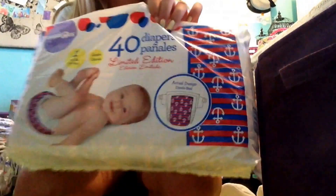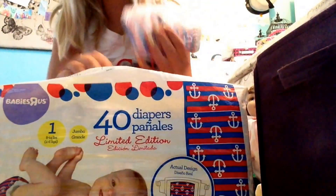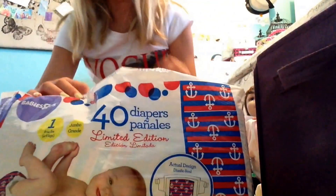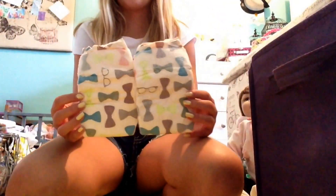Then I have the Babies R Us brand anchor diapers — their little version. They're size 1's and that's the smallest size I have. I don't use those very much. Then I have the Target Honest Diapers that they came out with. I have a bunch of these — I have the boy and the girl version. Here are two of the boy version. Let me know guys if I should do a giveaway or not and include some of these.